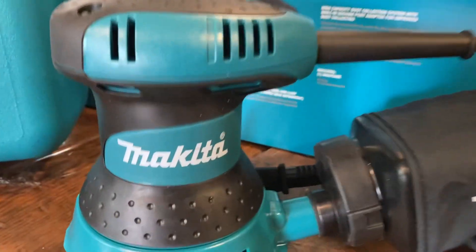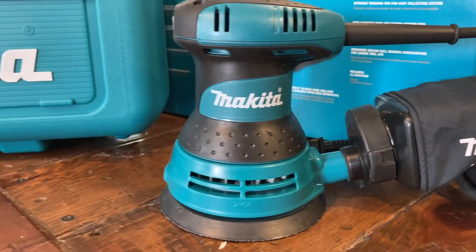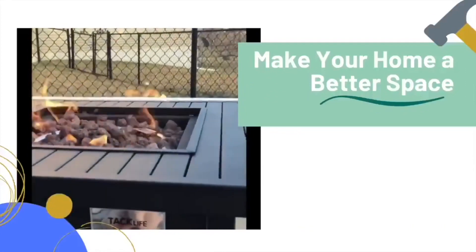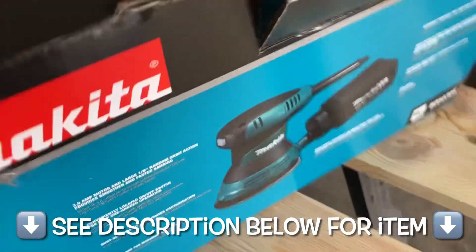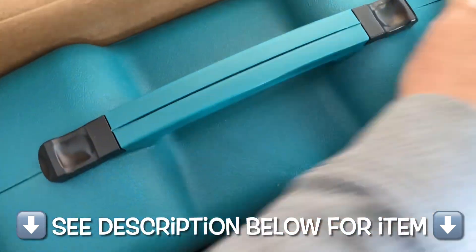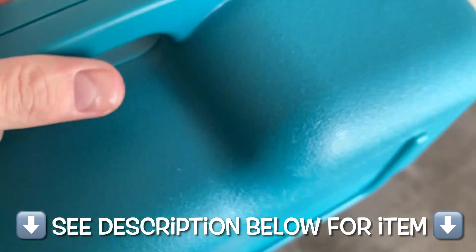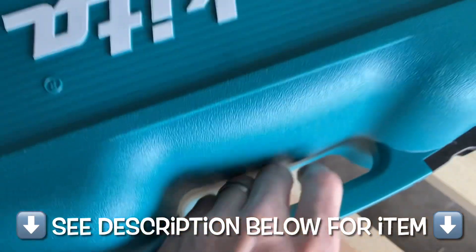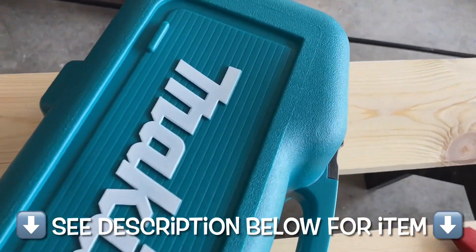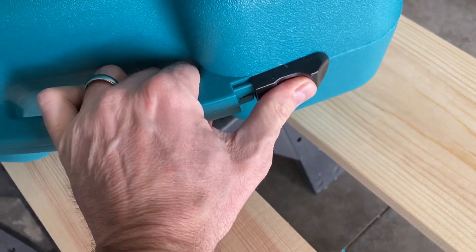In this video, we're going to be reviewing this orbital sander, brand spanking new by Makita. My old orbital sander bit the bullet after, gosh, like 10 years, so it's time to invest in a new one. There's lots on the marketplace, so hopefully this video can help you out in making a good decision. There's lots of junk out there for a pretty low price point. This one I don't think will break the bank at all — by a reputable brand, and hopefully has the quality.